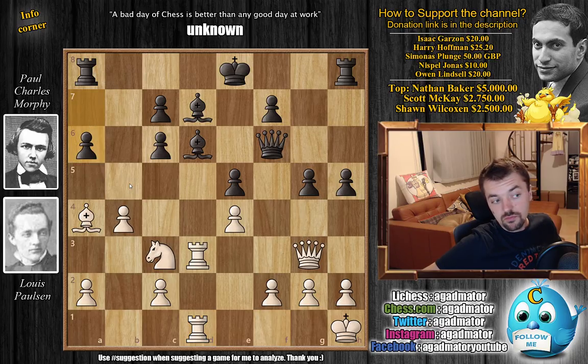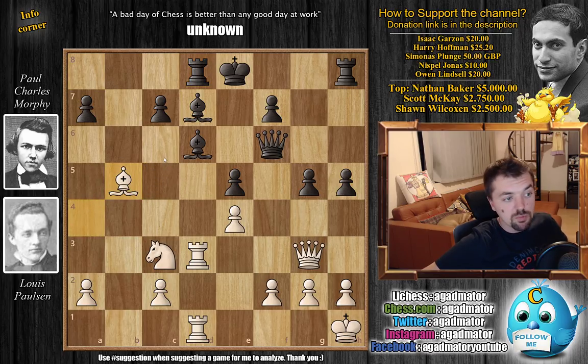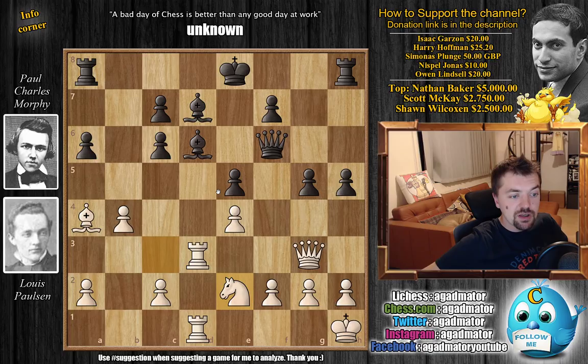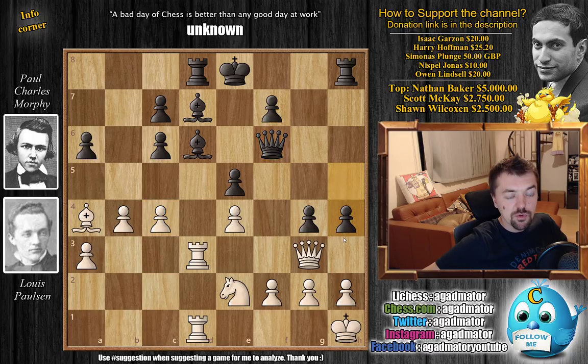With a6, Morphy is probably gaining more control over b5. It's not an easy move to decipher — for example, if he goes to d8 right away, then b5 might be a nice breakthrough: b5, captures, captures. A6 seems to prevent this. If Bishop captures, Knight captures, there will be a lot of pressure and the pawn might be under attack. So a6 does seem like a useful idea. We have Knight to e2 by Paulson, remaneuvering the knight and making room for the pawn — he wants to play a3, c4, and c5. Now Rook to d8 by Morphy, a3 strengthening the b4 pawn, and then g4 — Morphy prepares to push h4. We have c4, and here Morphy first goes Queen to h6.